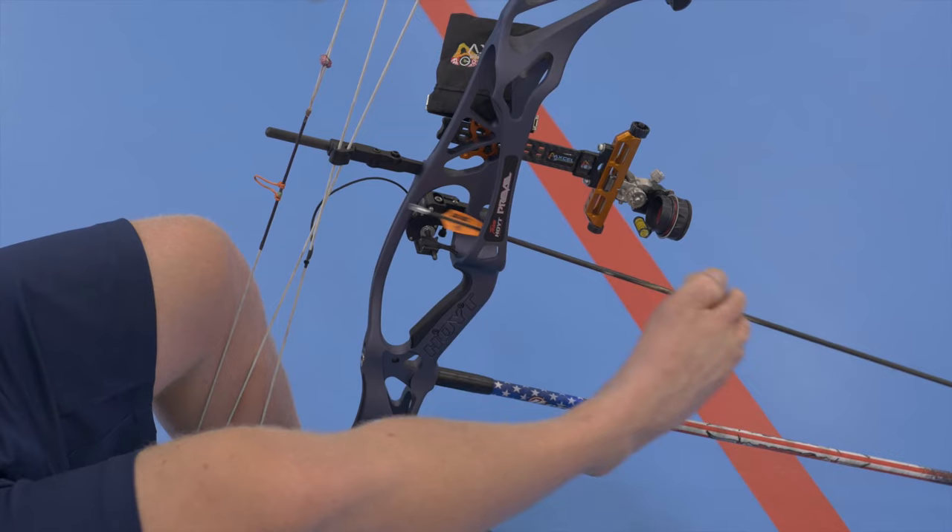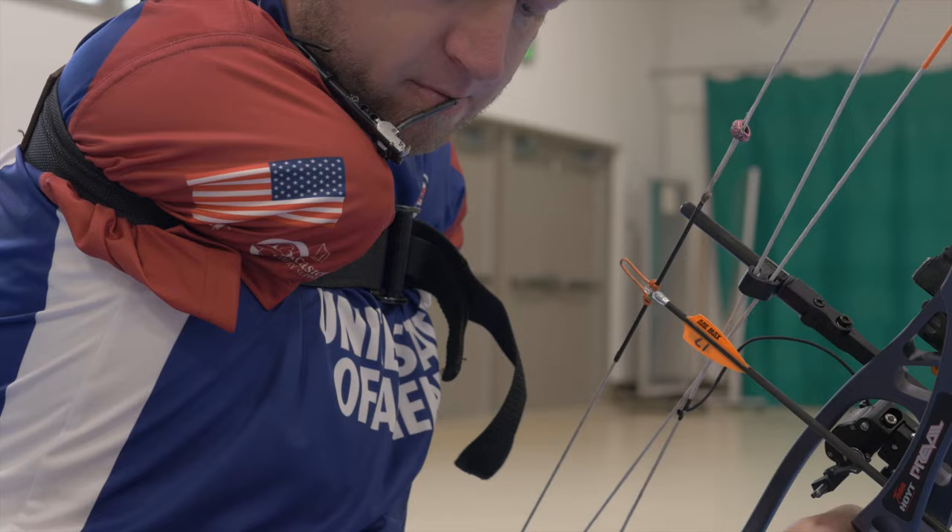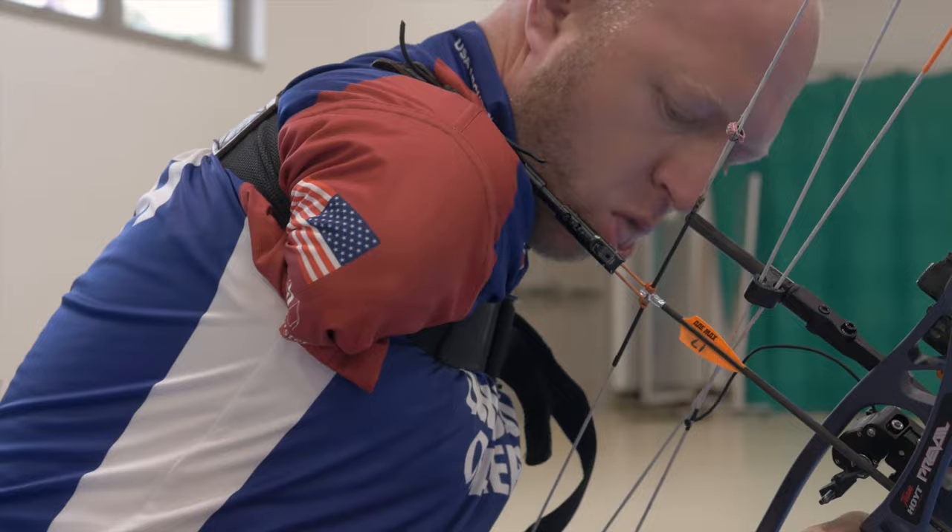Because of my shooting style, sometimes I don't have time to let down. I'm a very slow loader. It takes me a lot of time to get into my process and actually draw the bow back, so I really have to work on speeding that up, especially in elimination rounds when they only give you 30 seconds an arrow to shoot.